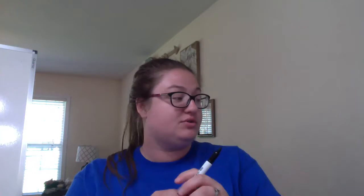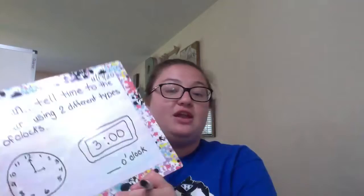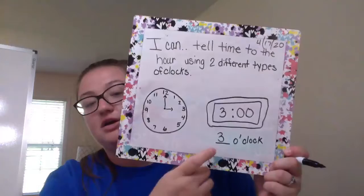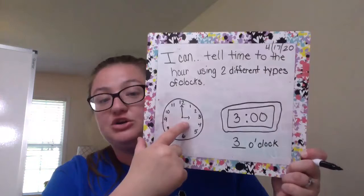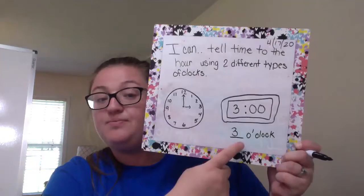So when we go to our digital clock, they've already done that one for you, so we just need to look at it. To show three o'clock on that digital, they're just gonna write a three in the front — three, dot dot, zero zero. And then underneath both clocks, it has it written this way as well. So this clock shows me three o'clock. The hour hand points to the three, the minute hand points to the 12. My digital clock shows three, dot dot, zero zero. And then down here, I also know it's three and then the word o'clock.